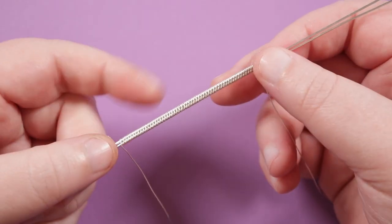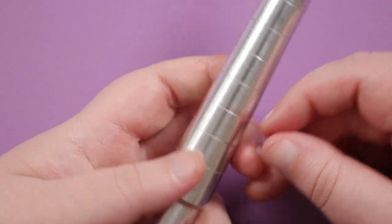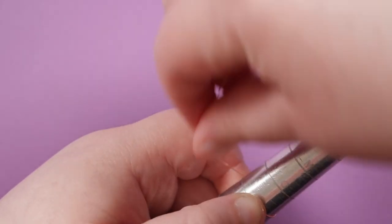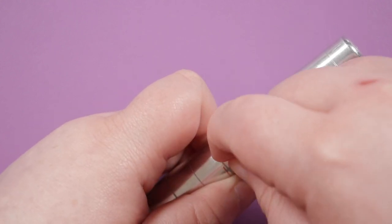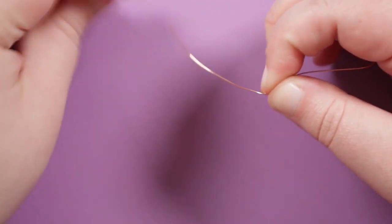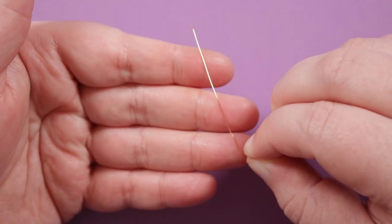Continue with your weave until you have the length you need for the ring band. A tip on how to know how much to weave: get your ring mandrel and grab a piece of scrap wire, then wrap the wire around the ring mandrel on the size that you need. Make sure where the wire meets up there's going to be a bit of a gap — we don't want it to completely meet up, just leave a bit of a gap and put a bend into it. Take it back off, straighten it out, and use this as your guide for how much you need to weave.